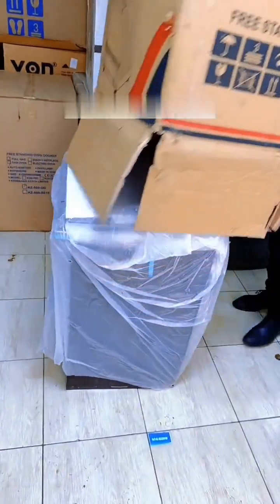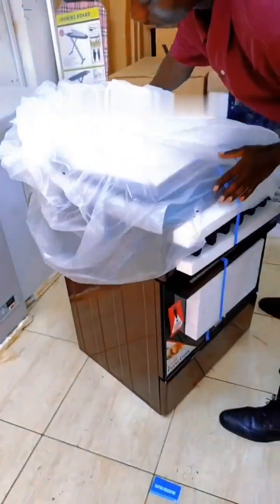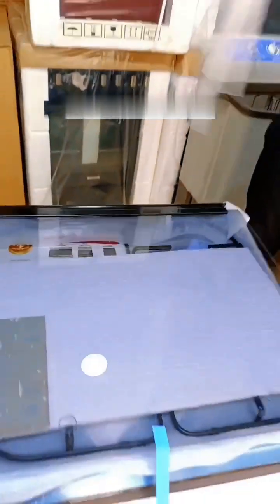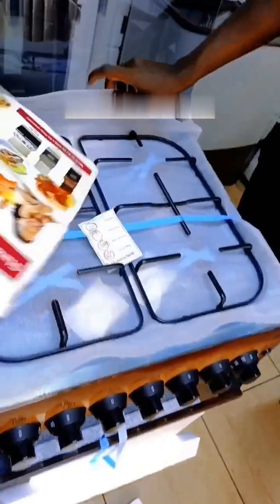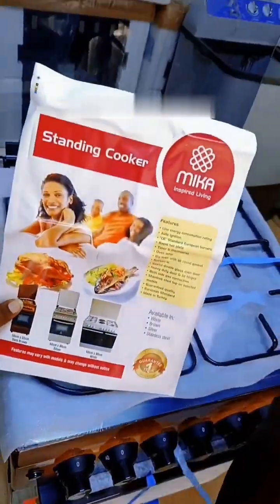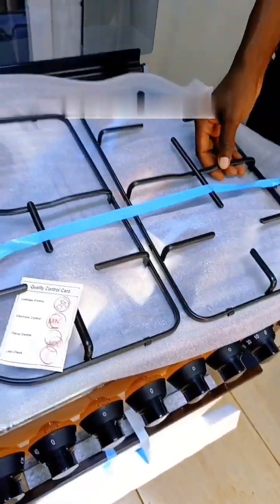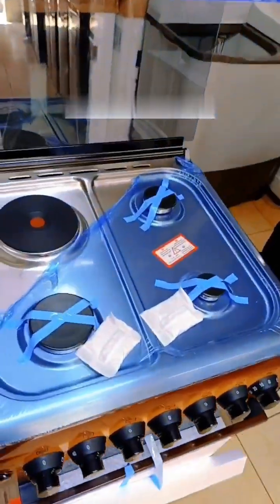Yeah, there we go — so there it is! That is how it looks like. It is a good one. I love unboxing it. Fresh out of the box, this is what you get. That is how you know it's Mika. With Mika you can never go wrong. Wow, that is how it looks like!